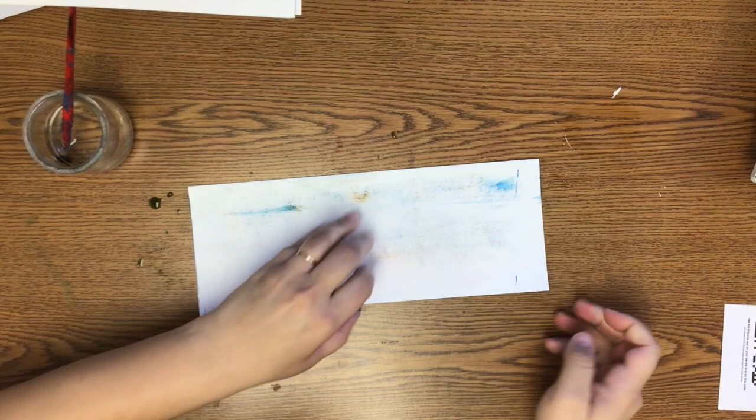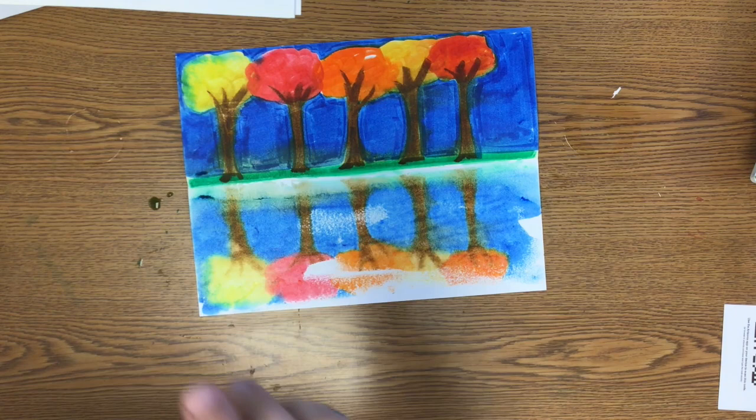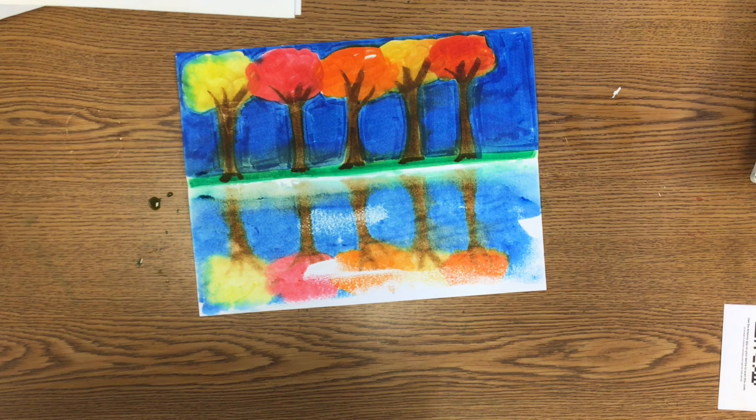There are your beautiful autumn trees reflected in a pond, and where you didn't put the water by accident just looks like the sun reflecting off. This looks really great, and I know yours is going to look fantastic too.